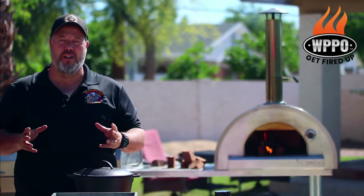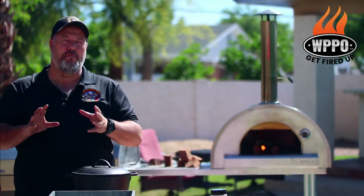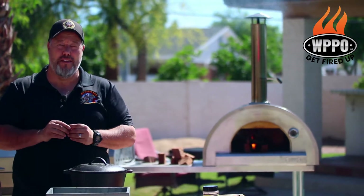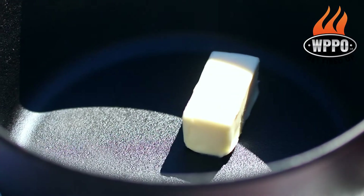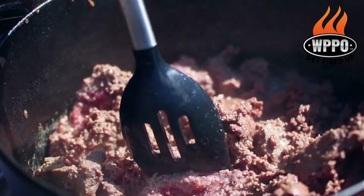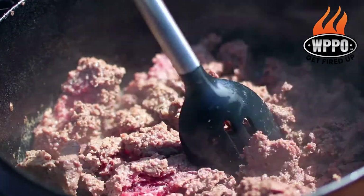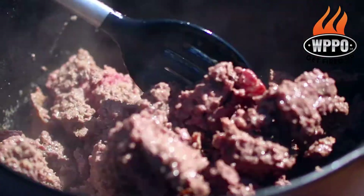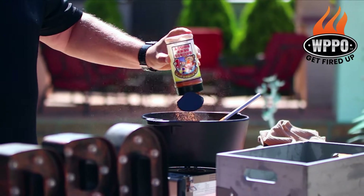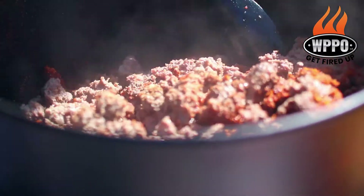While we're waiting for the pizza oven to get up to temperature with that beautiful mesquite flavor, it's time to start preparing the kangaroo. We have about 3 pounds of ground kangaroo, and we want to start by browning the meat. Start by melting about 2 tablespoons of butter in a hot cast iron skillet, then add the ground kangaroo meat. When you start to get a beautiful brown color, you want to add about 2 tablespoons of our Big Sweet BBQ badass beef rub.